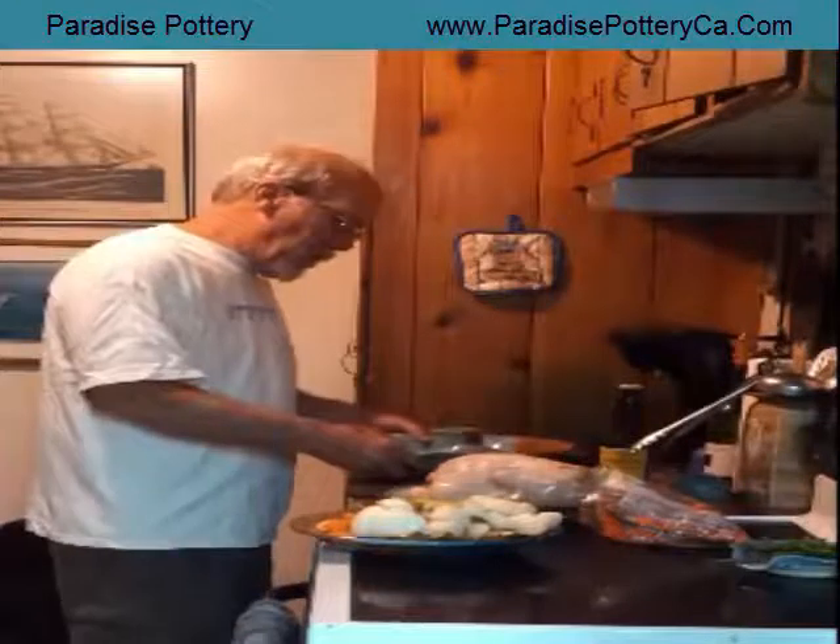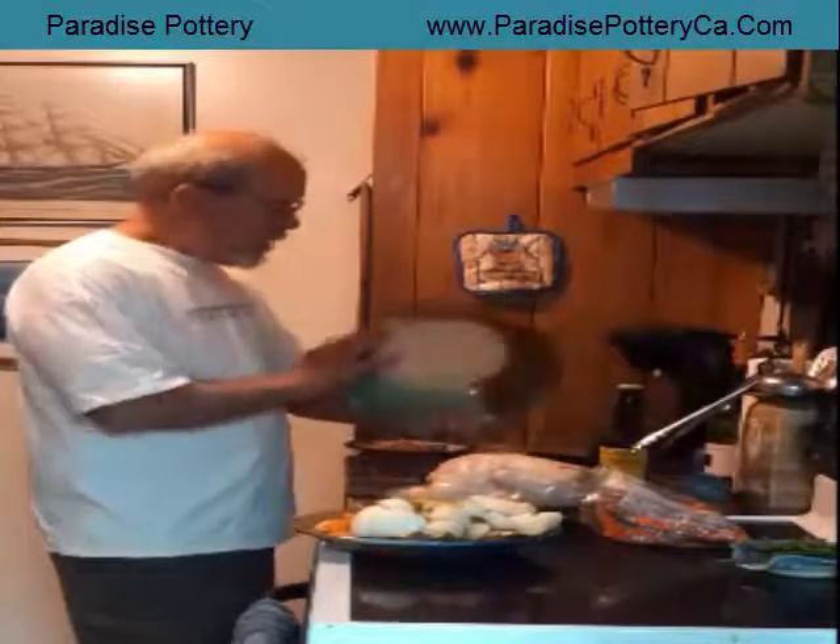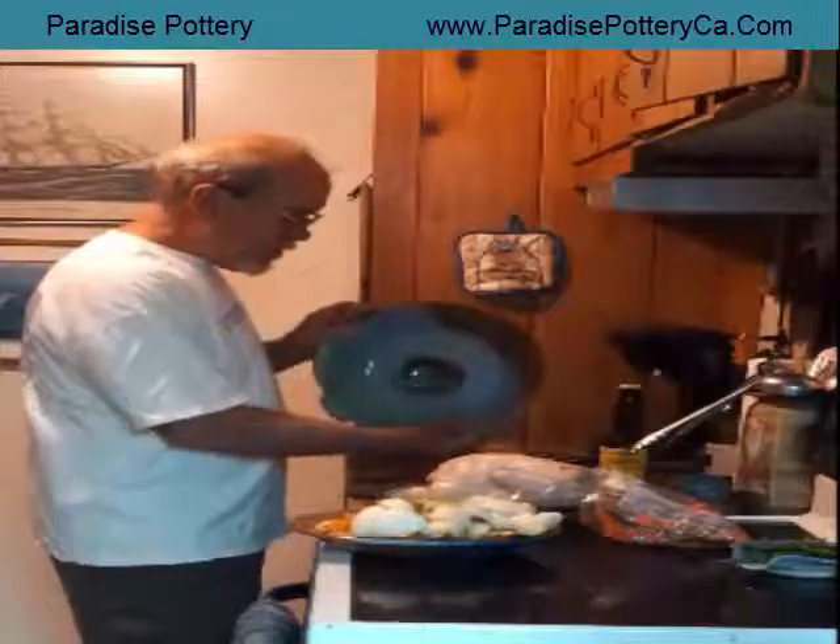Hey, we're going to use the chicken cooker you just bought. Pretty cool — this one I made in 07 and it still looks pretty good.